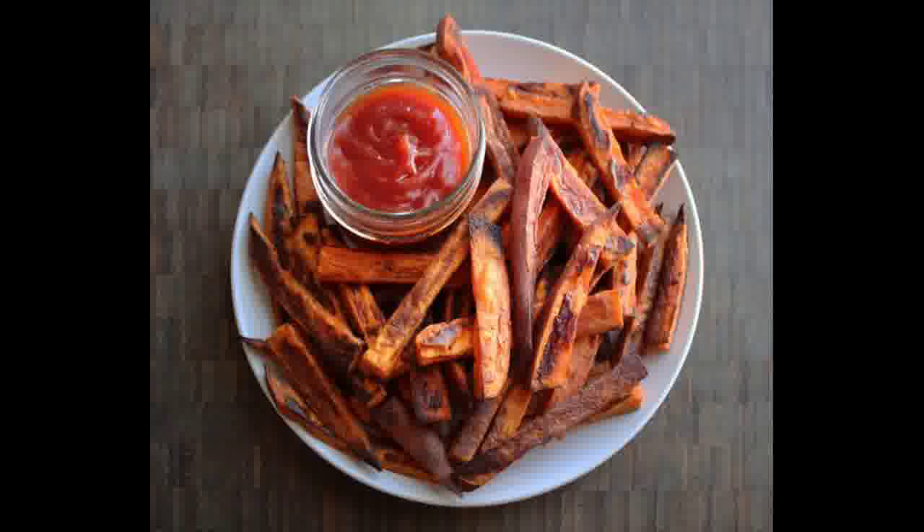I have perfected the art of the sweet potato fry. I've made them so many times that I have a very set formula for making them. I don't enjoy frying things, so I do mine in the oven.